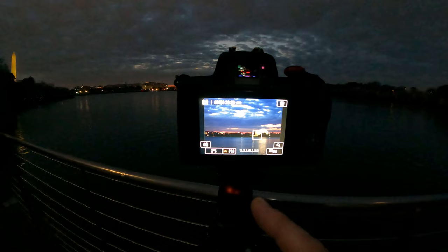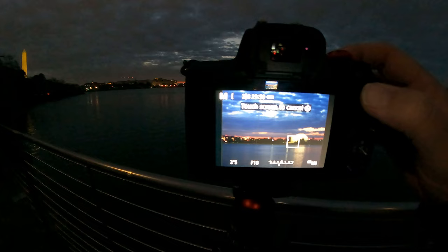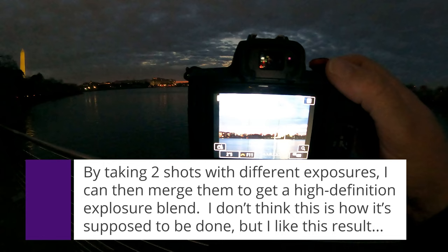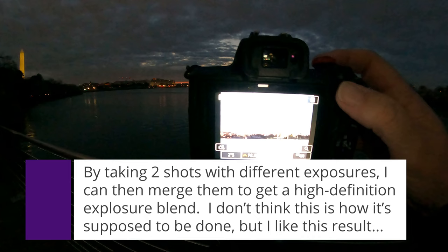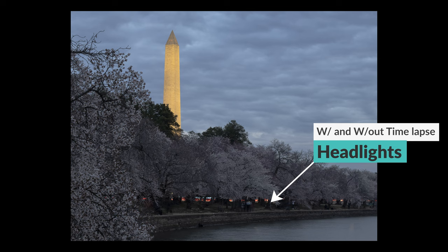This is just incredible. So I have the Jefferson Memorial focused, F-18, two and a half seconds — this is just to get the water smoothed out. I'm gonna lighten it up a bit, and I'm using the two-second delay timer instead of a remote, mostly because I never remember to bring the remote. The two-second delay makes sure my hand isn't bumping the camera and blurring it at the last second. Today I'm using my nifty-fifty lens, which seems to be just perfect for this.